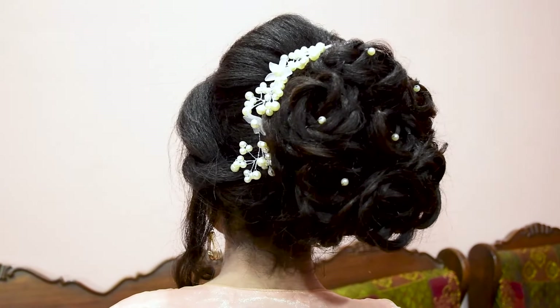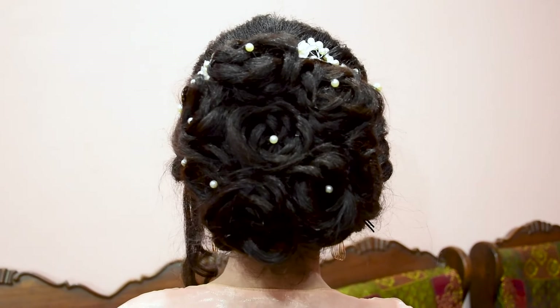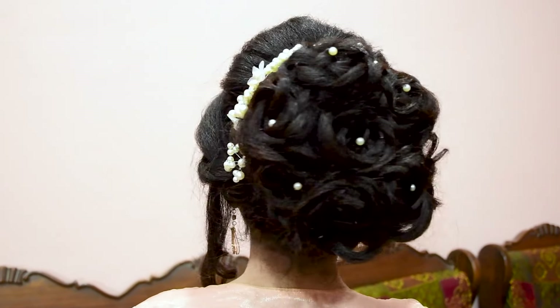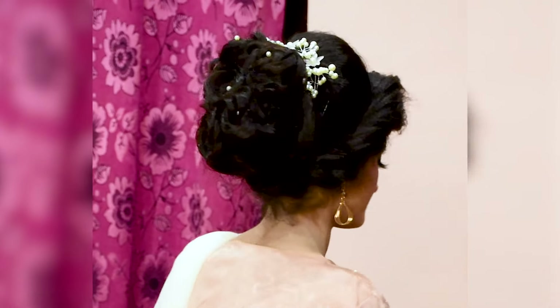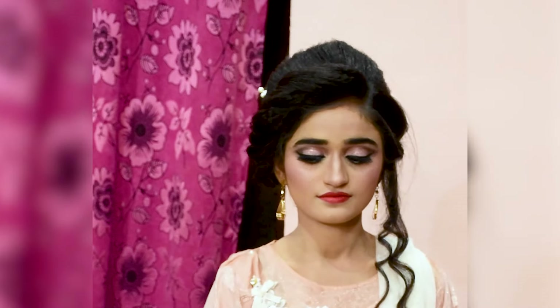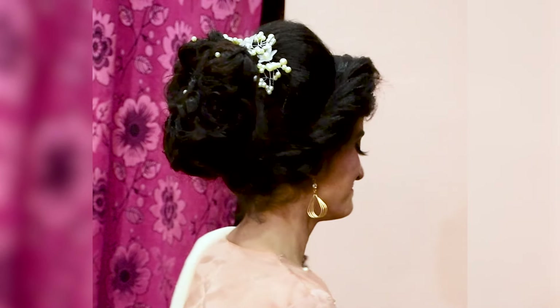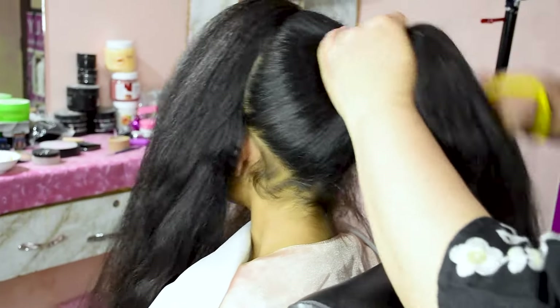This is our model. We will show you how to do this hairstyle step by step. Now we will start the first part. We will teach you how to make this beautiful hairstyle.